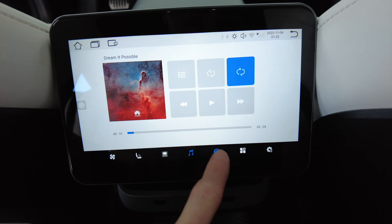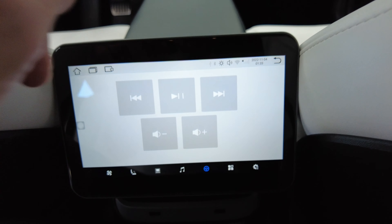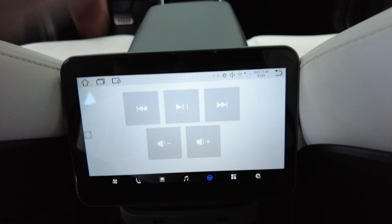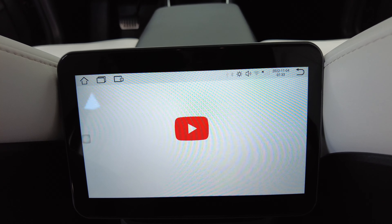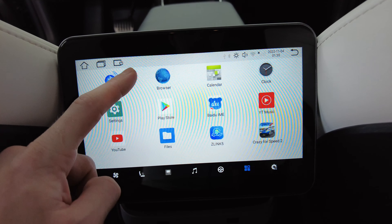The added entertainment is a perk with the ability to customize it the way you like, as this is pretty much an Android tablet but it's hardwired into your Tesla. If you have children, this might be a nice upgrade for you. You could add Bluetooth game controllers to keep the little ones occupied on long road trips.